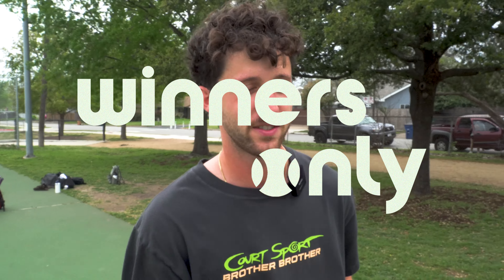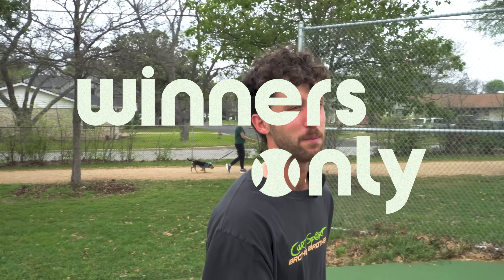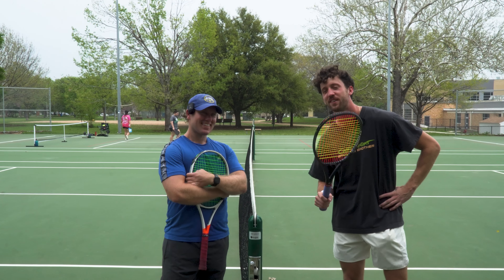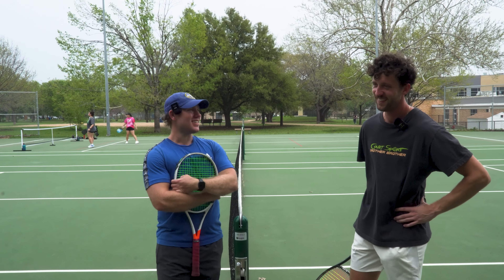Winners only, man. We're back. Another Sunday set here. Today we have Kyle on the channel. Kyle, how are you doing today? Doing pretty good, man. A little windy, but we'll get through it.